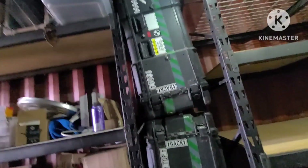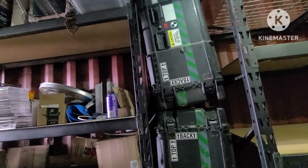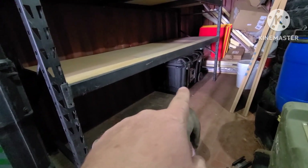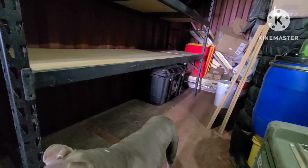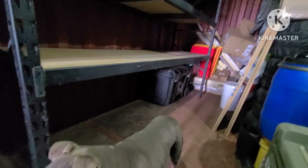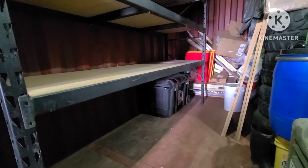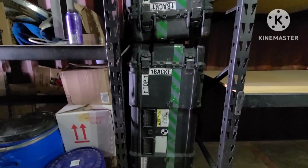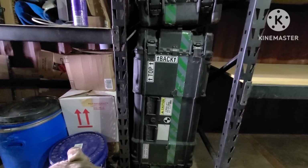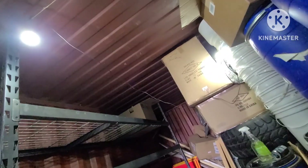I paid about 15 to 20 bucks for these military grade containers. That Husky is pretty nice — it's on its own wheels so you can carry stuff around. I might get a couple more of those, but they're expensive. Maybe I can find a way to put some nice big wheels on these ones to be able to roll them around — I think that'd be cheaper.